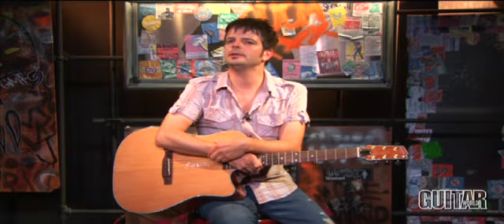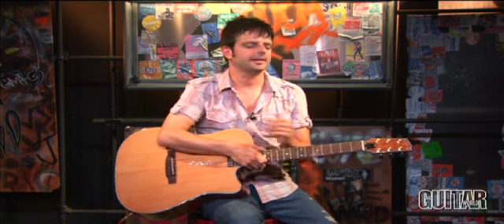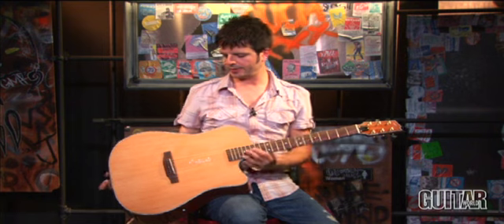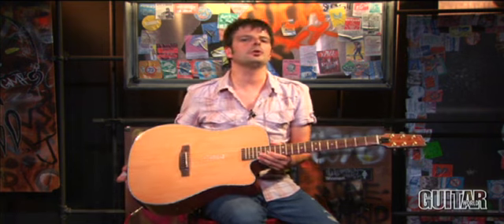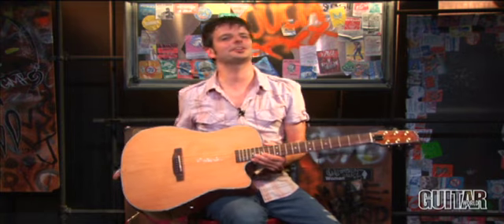Hey, this is Paul from Guitar World. What we'll be looking at today is a brand new acoustic — a revolutionary acoustic — from Boulder Creek, the ECR3N, part of Boulder Creek's Solitaire series, which you can see right here. Let's take a look.